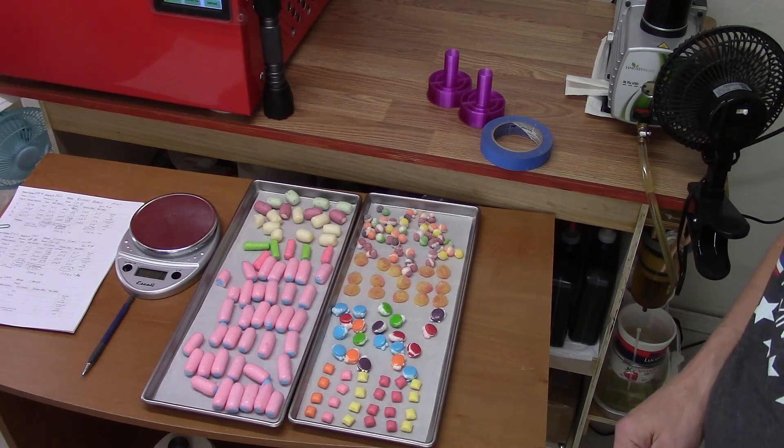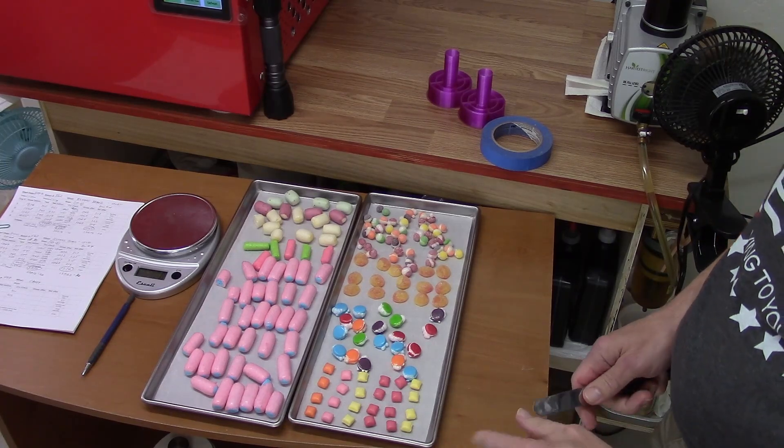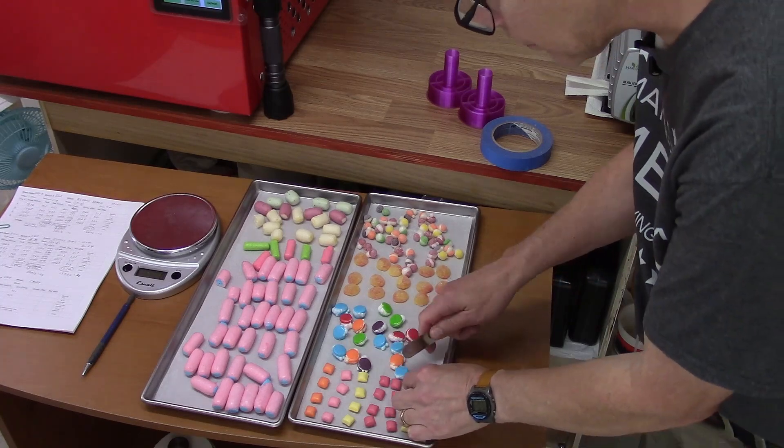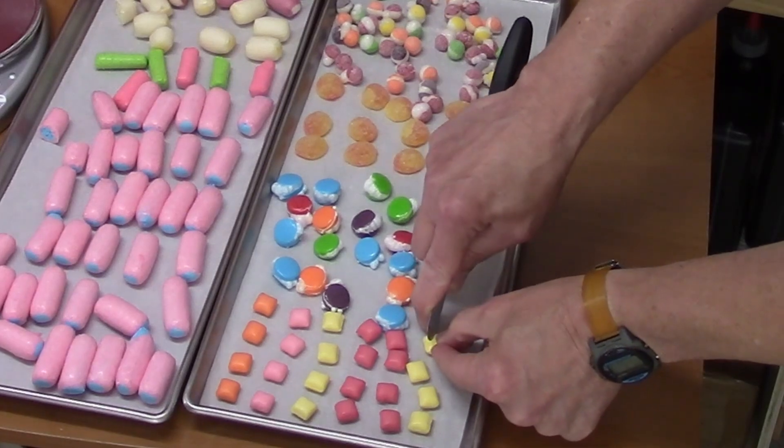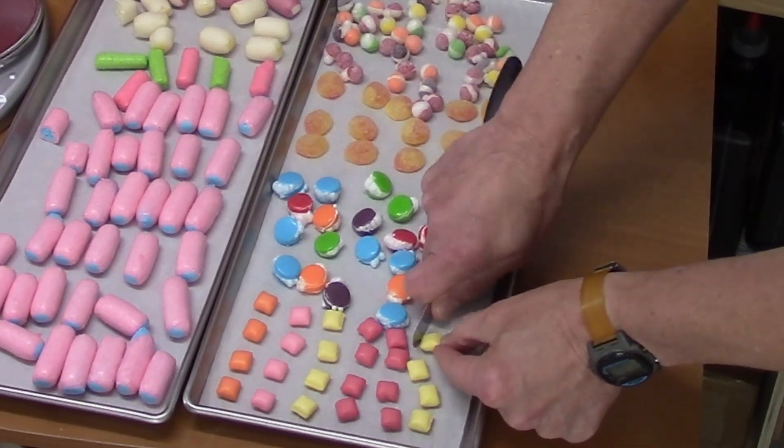I was trying to think of which candy or fruit does that. Pineapple — definitely pineapple, maybe mango. I'm just being curious because it was a Starburst. They're definitely harder than they were before on the outside.